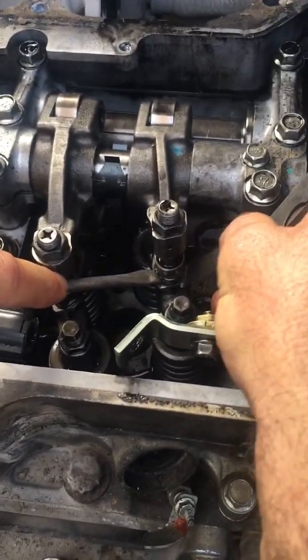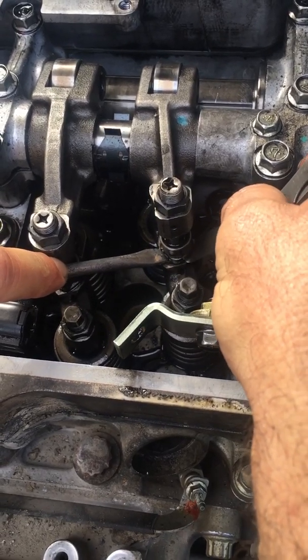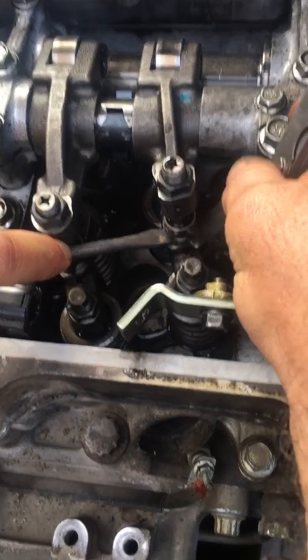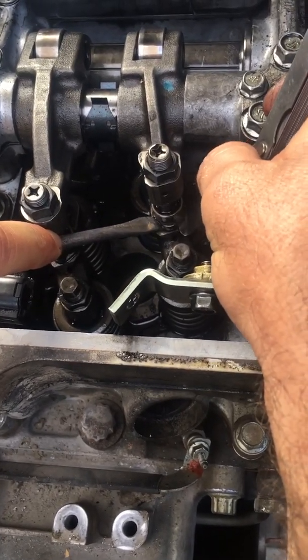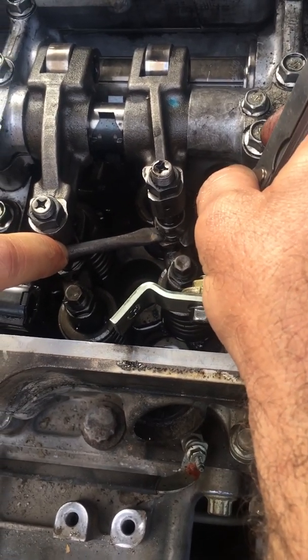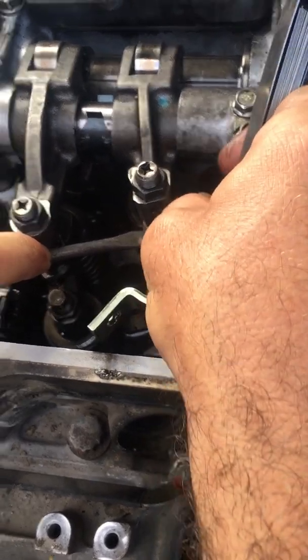As you can see, there is too much clearance, so we need to adjust. This is the way that we need to check for clearance on the valve of this Caterpillar. Let me go ahead and check the clearance and adjust it.